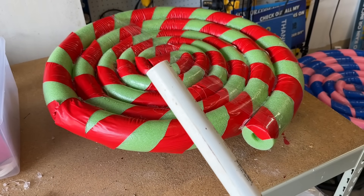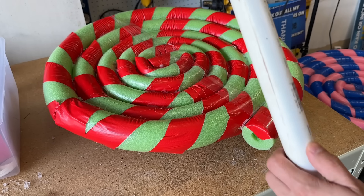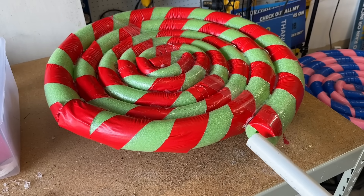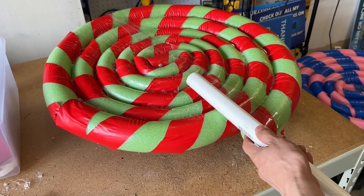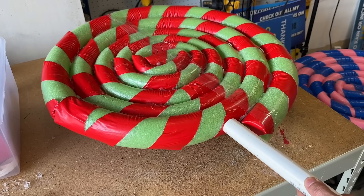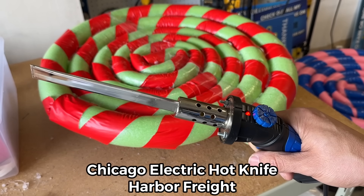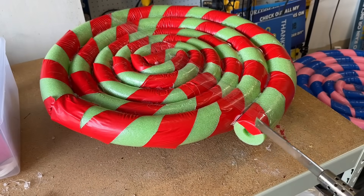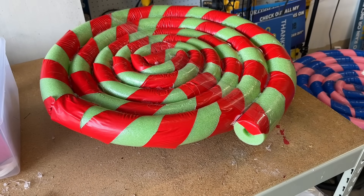You can cut your PVC pipe to whatever height you want — a few feet off the ground or up to 10 feet, cut it as long as you want. We're going to put the lollipop stick where the end of the pool noodle is joined, going right through two or three pool noodles. We don't want it on the outside — we want it to go inside. So we need to use our hot knife. I love this hot knife, I use it season after season. It's inexpensive and available at Harbor Freight.